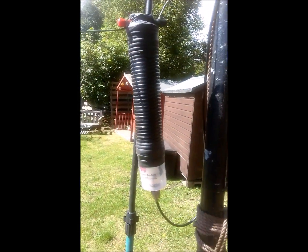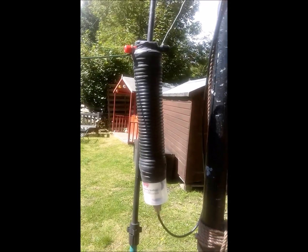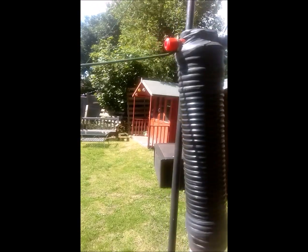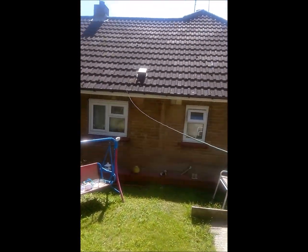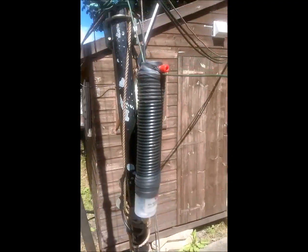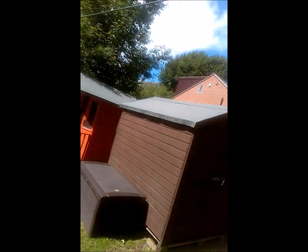That's to stop the RF coming back into the shack and it's literally a piece of wire that goes along here, then shoots across there, and that's the other half of it as you can see. It goes along there — it's a washing line. Albeit a Kevlar washing line, it's still a washing line.